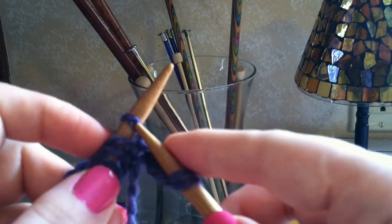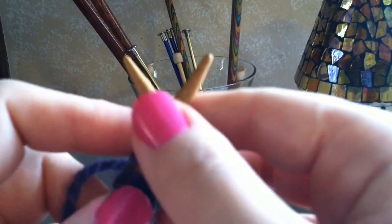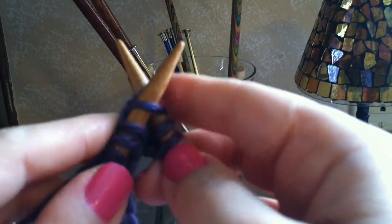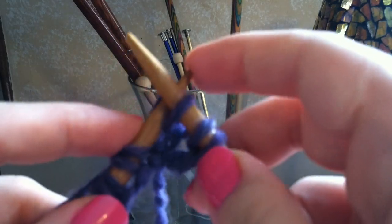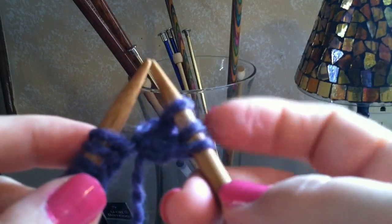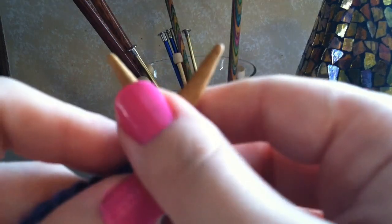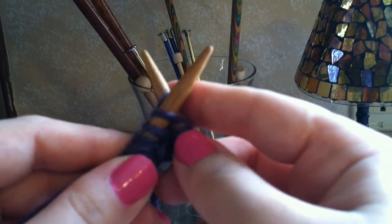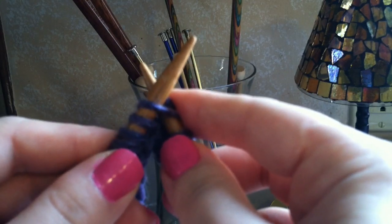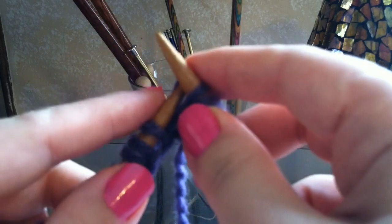For the third stitch, stick your right needle in right through here, make an X, hold it with your right hand, wrap the yarn from the back counterclockwise around, bring the new loop through, and push it right off. Now you've got your third stitch. For the fourth, poke through, hold with your right hand, wrap the yarn around, then very slowly pull the right needle back through the loop, pulling the new loop with you, and push it right off.